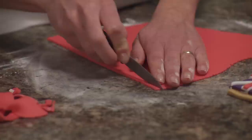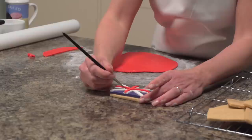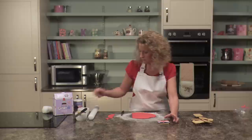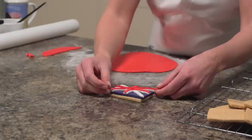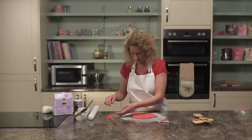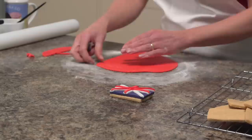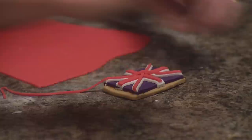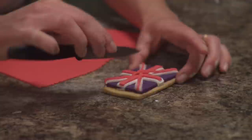Very, very thin this time. Stick down with water, going straight across on a diagonal. Tap down to stick, trimming off the excess. Cut another strip the same size to go the opposite way, then trim the excess and pull off the red that crosses in the middle.